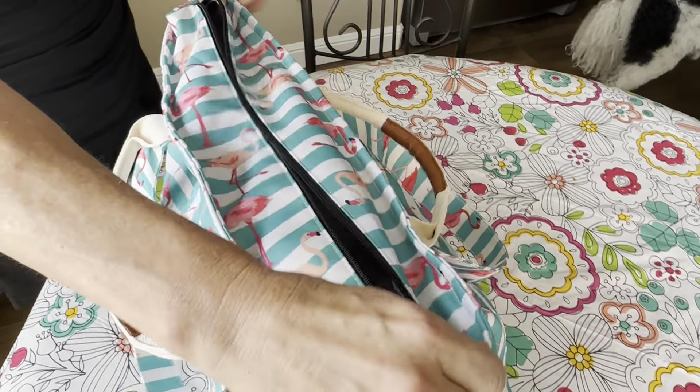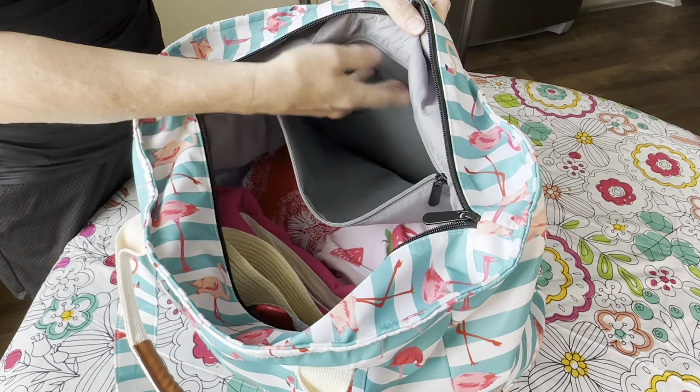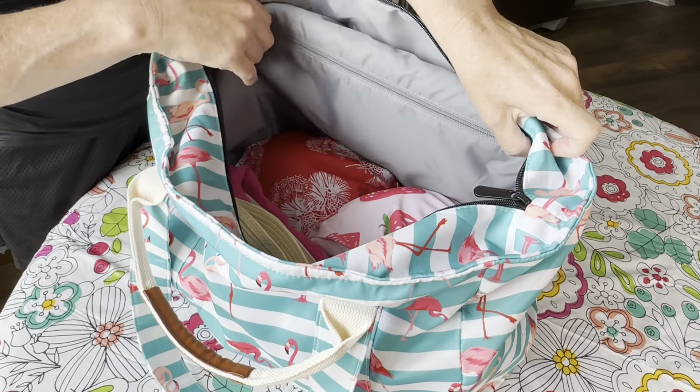It has a zipper, which I love. It has an inside wet pocket pouch to put wet items, and you can see it's quite nice — it's at least a foot long and zippered.